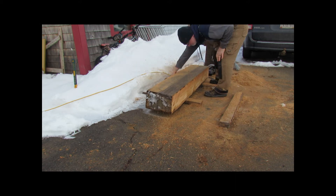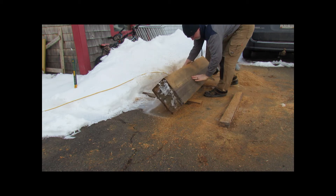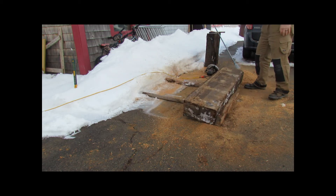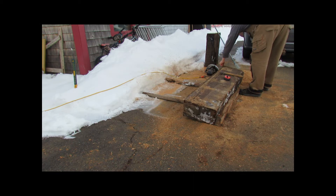With one full cut completed, the slab was flipped over and the cut process repeated.